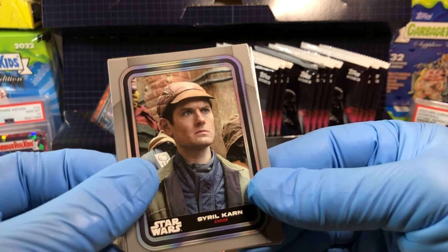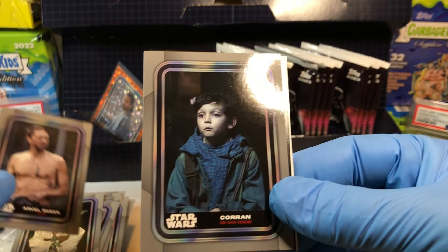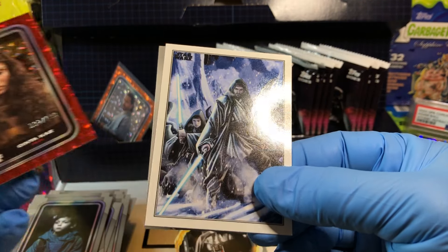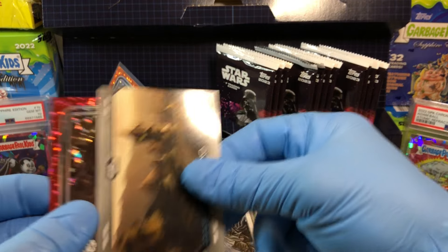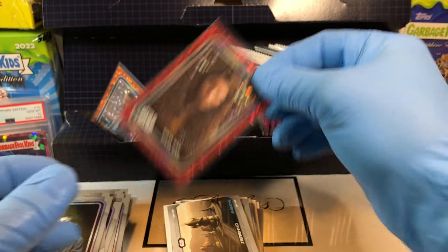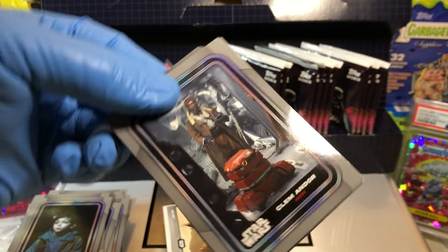Got ourselves a Sorrel Karn, Yoda, Arvel Skeen, Koran, Sintiqaz. Ooh — numbered to 199! Very nice cover art: Obi-Wan and Anakin. Got a 199 — I like these numbered cards, they've got a little flare to them.